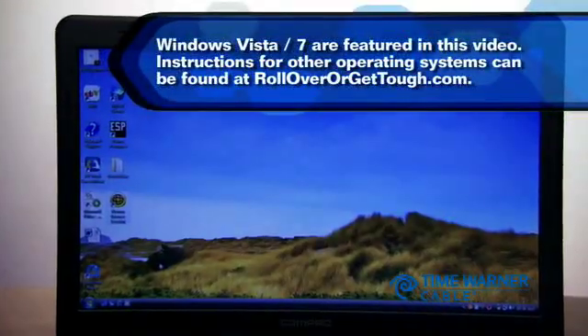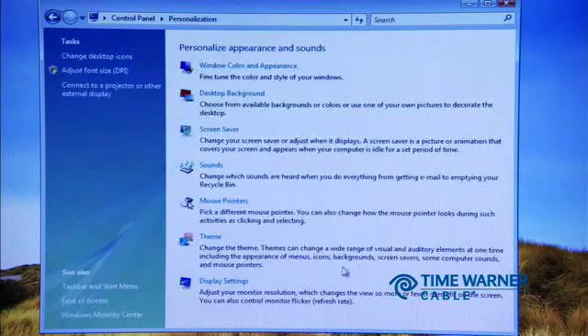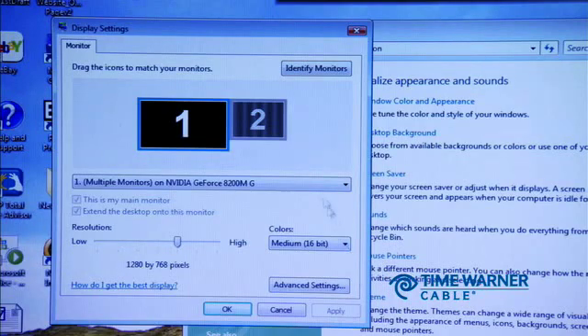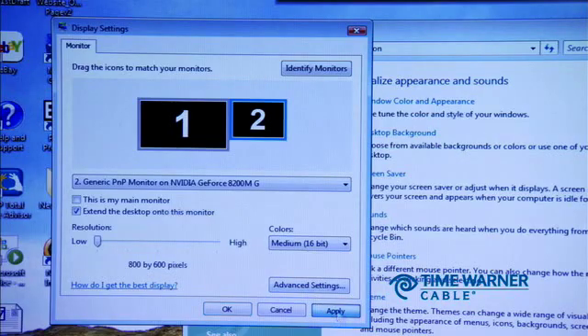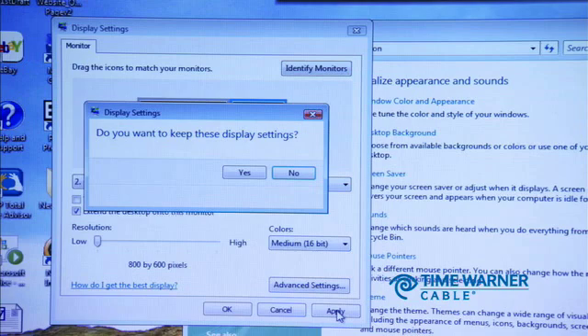Now, on your computer, click on Control Panel, then choose Personalization. Click Display Settings, then choose Monitor 2 or the second monitor option. You may need to click 'Extend the desktop onto this monitor' and then click Apply. You should now see your desktop on your TV. A window will appear asking if you want to keep these display settings — click Yes.